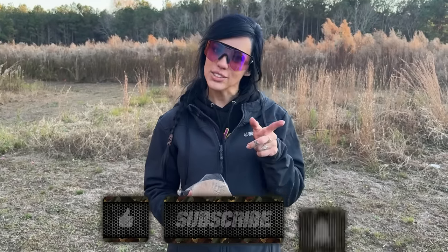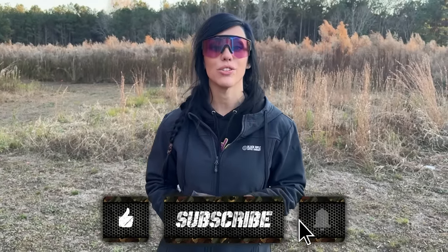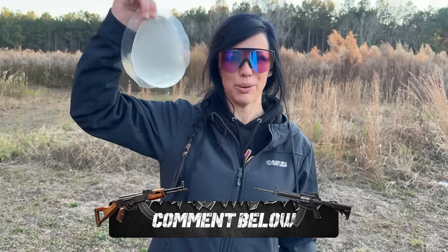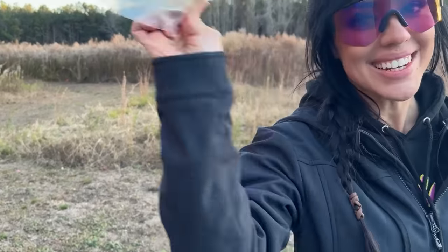Thank y'all so much for watching — that's a wrap. Don't forget to like, subscribe, and hit the notification bell. Copy and paste the URL to share with friends and family. I also have a spare implant and I don't know what to do with it — leave a comment below with what you think I should do. See you next time!